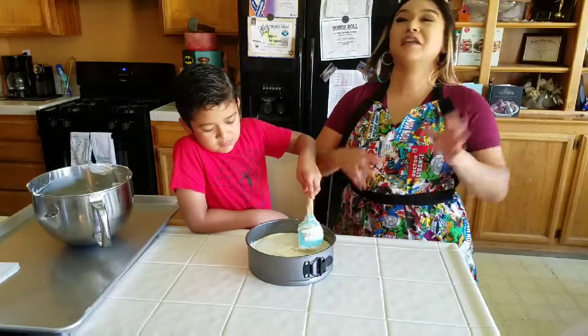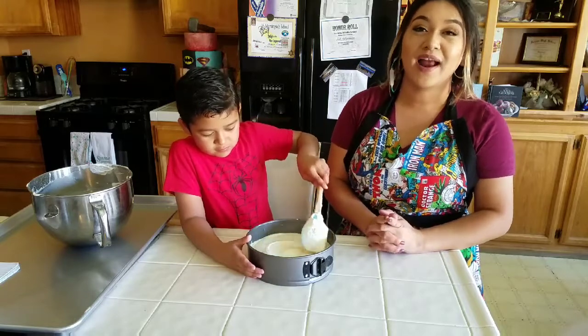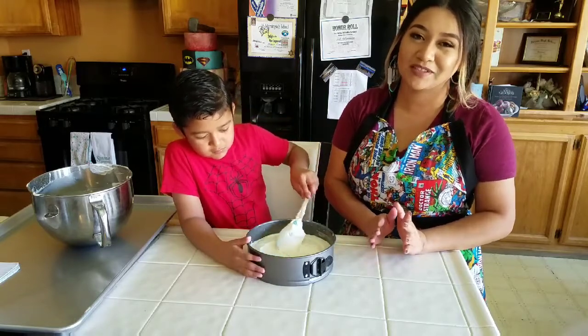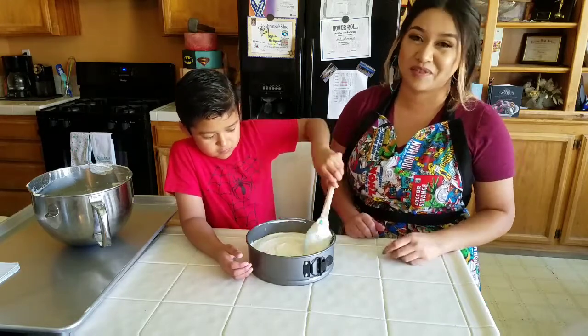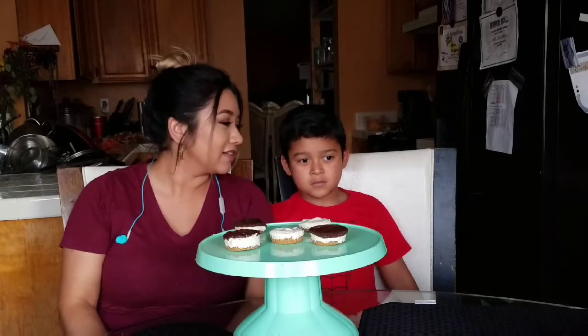While he smooths it out, I'm going to explain the hardest part: you have to let it sit in the refrigerator for at least four hours, preferably overnight so it can firm up. I know it's a long time, but it'll be worth the wait.